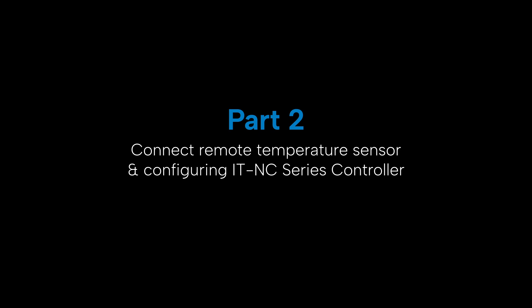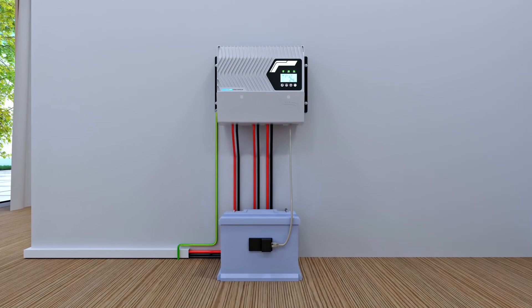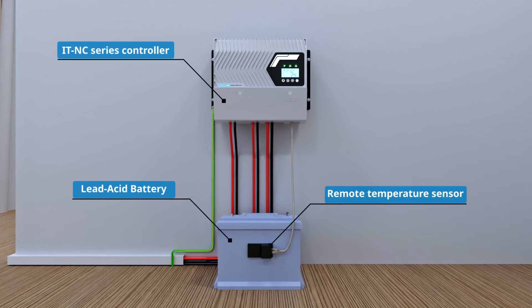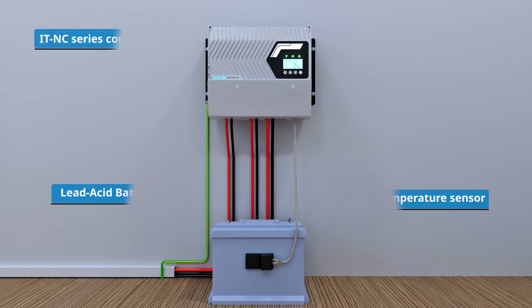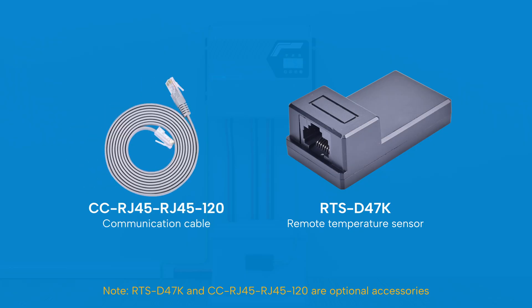This section covers connecting a remote temperature sensor and configuring the itnc series controller. For lithium batteries, temperature compensation is generally not required. But when using lead-acid batteries, it's essential to add a remote temperature sensor so the controller can monitor battery temperature in real time and enhance system safety. The remote temperature sensor is an optional accessory that communicates with the controller via a standard RS485 cable — be sure to obtain it in advance.